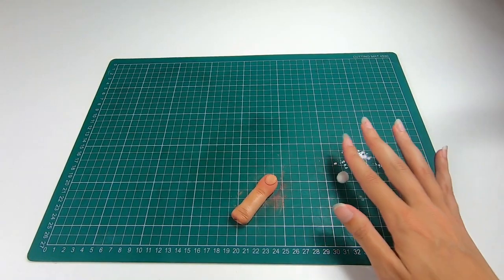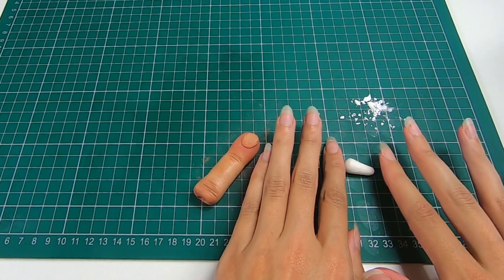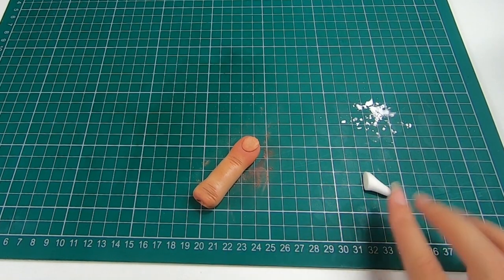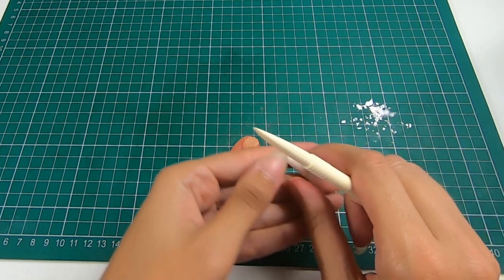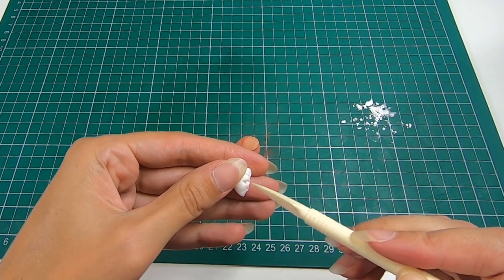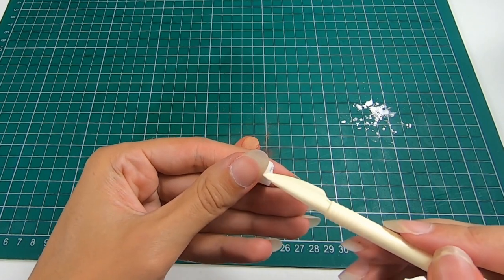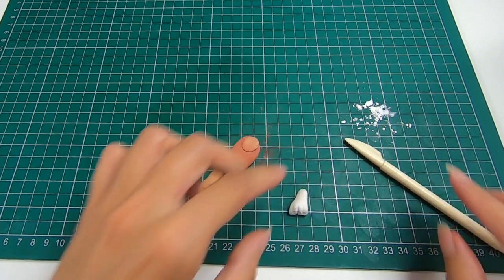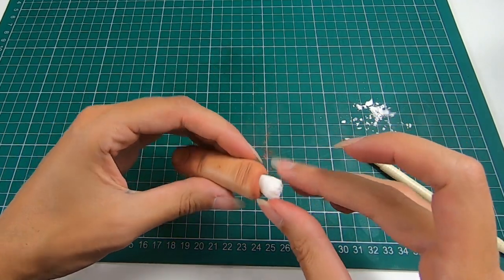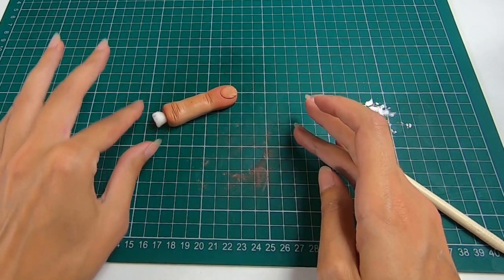Finally we just want to add the bone. Take some of your white modeling paste and roll this out into a little cylinder shape which is thinner at one end. Use your knife to cut this at an angle, and you can also make some grooves to rough it up a little bit. And there we have our severed finger.